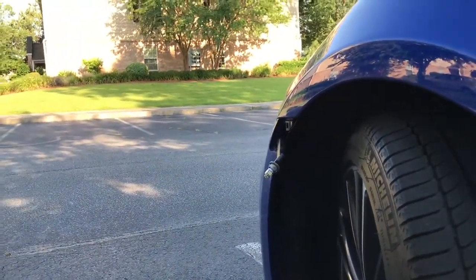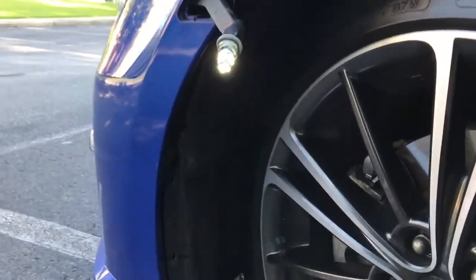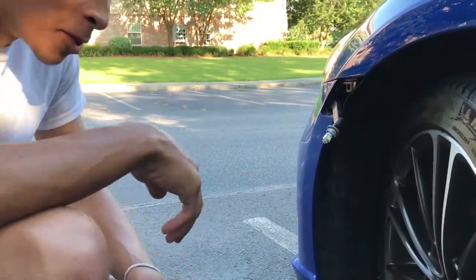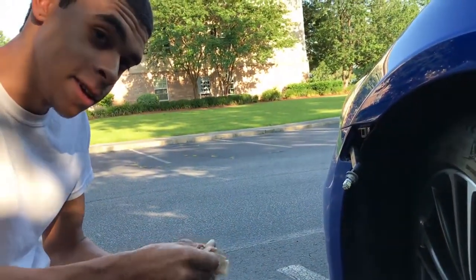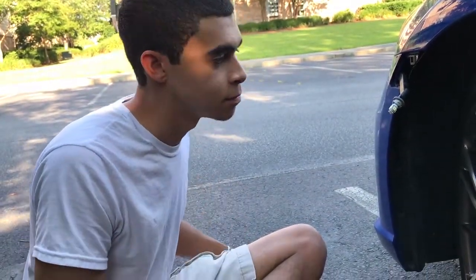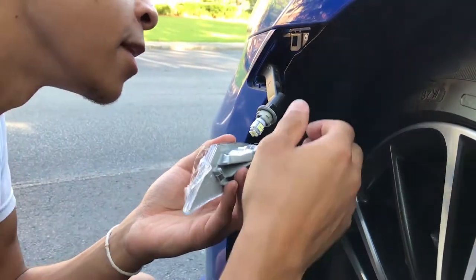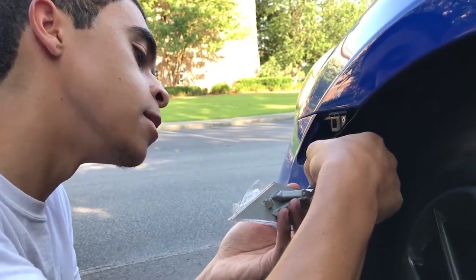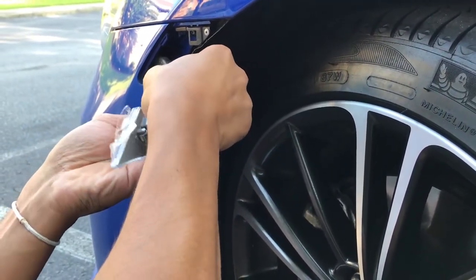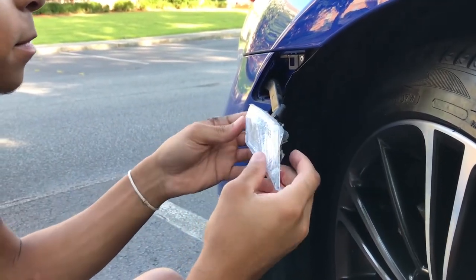Let's see if this works. Hey, look at that — first time! Anyway, let's get this new side marker back on now. I'm not going to show you guys the other side because it's the same thing, but I'll show you how to put this back in. Like how you took it off — put the LED in, make sure it's in the right way, then twist it back to lock it.